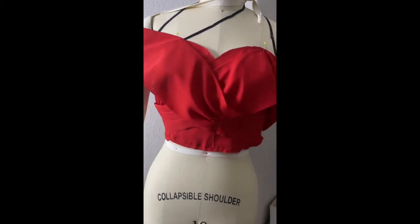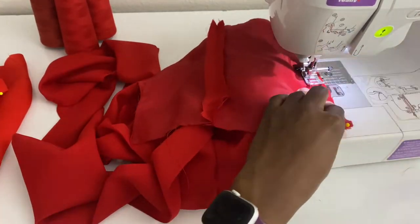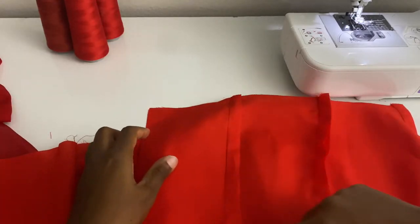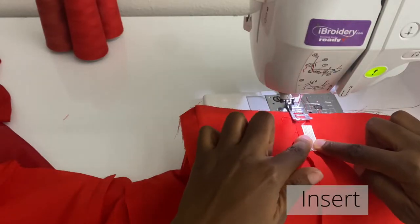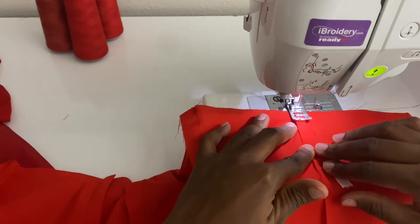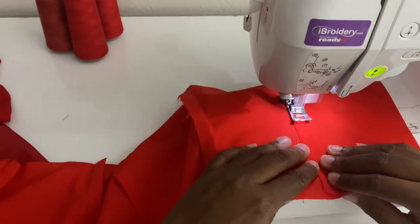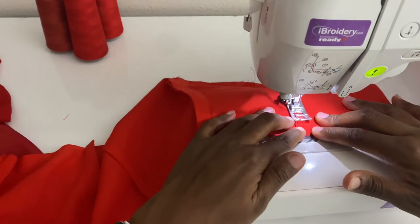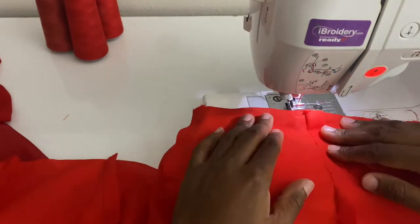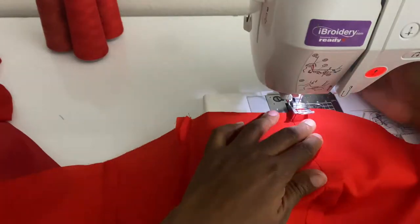Now would be a good time to put it on the dress form to make sure everything fits properly. The majority of your vertical stitches for the bodice should be complete. Next, make sure your seam allowance is sewn down on the insert to create the casing for the boning. If you tend to waver when sewing, grab your boning and position it right in front of the presser foot so you can see exactly where your stitch line should be and avoid making a casing that's too small.